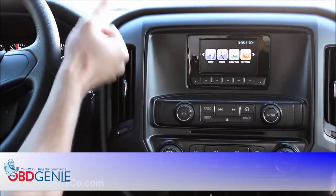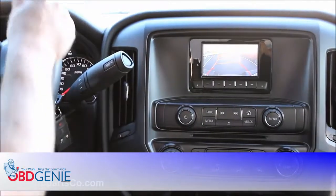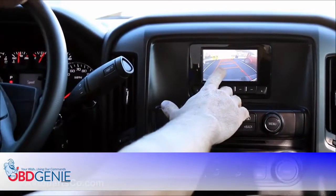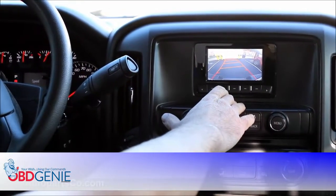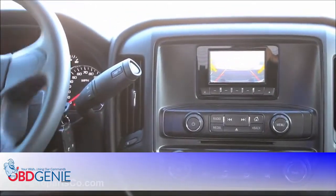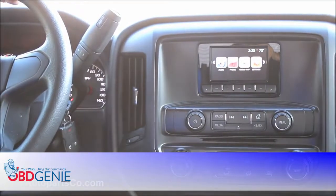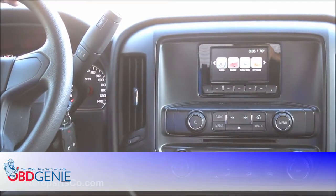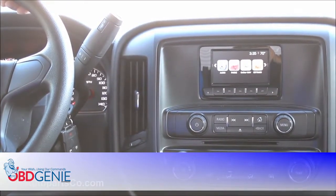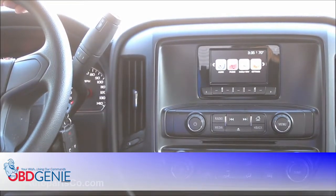Now that the system has reset, put the vehicle in reverse — and now we have rear camera! You'll also notice the movable grid lines which move in conjunction with your steering wheel. All plug-and-play using our OBD Genie and our plug-and-play tailgate camera. Reach out to us at OEMAutoPartsCo.com for more information or to order, or check out OBDGenie.com. Thanks for watching!